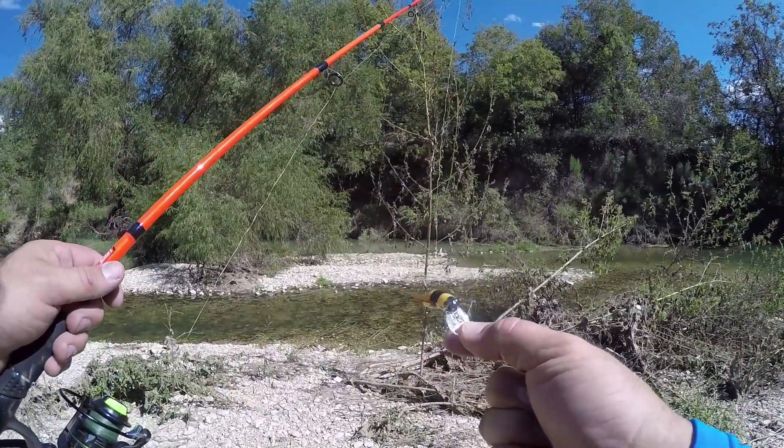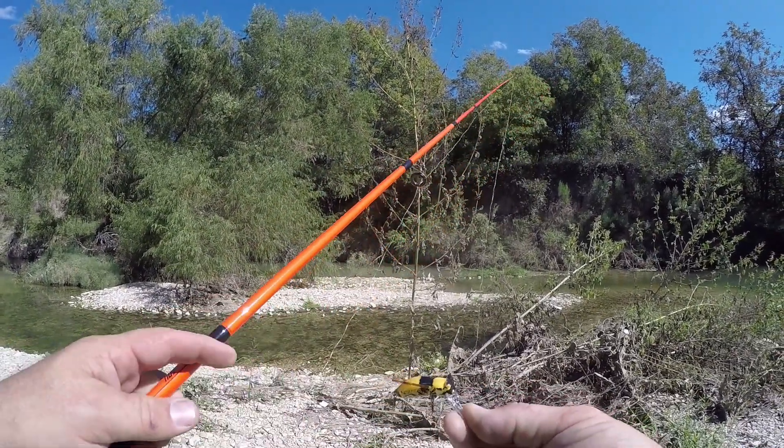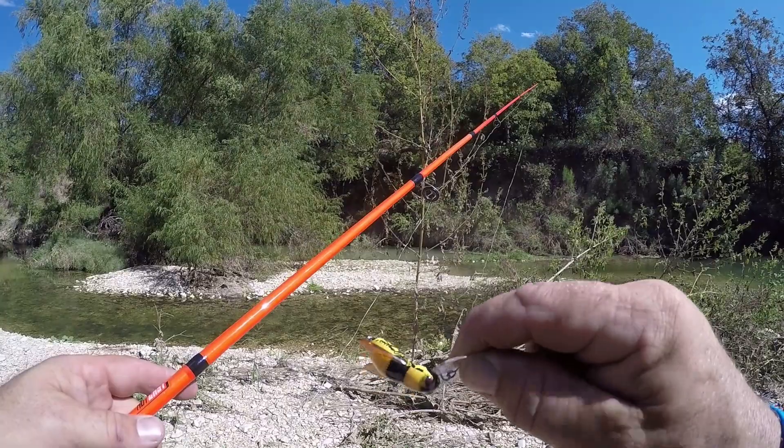I'm gonna fish with the new lure that I just got in — it's a Rebel Bumble Bug, basically a bumblebee. I'm gonna tie this thing on and see — it's got its little wings and everything, it looks pretty cool. I don't know, we'll give it a shot and see if we can catch anything. Check out this bumblebee, this thing looks so cool — it's got hard plastic wings but it just looks so realistic.